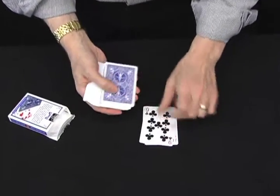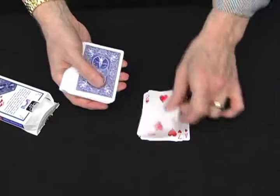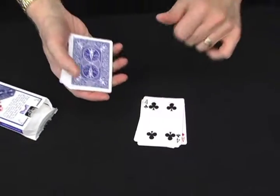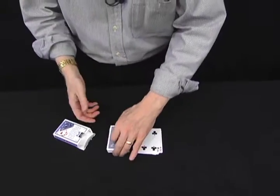Free choice — these are face up by the way — free choice, whenever you feel like it, say stop. Stop! Interesting, you stopped on the four of clubs. You can go further, you can go less, it does not matter.